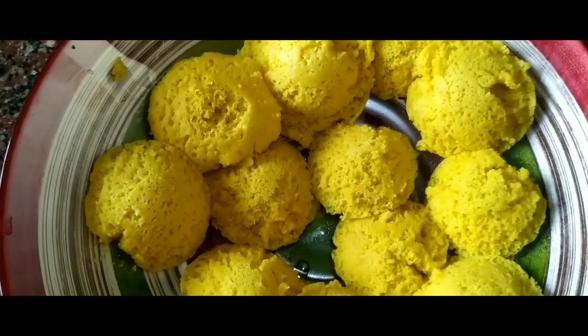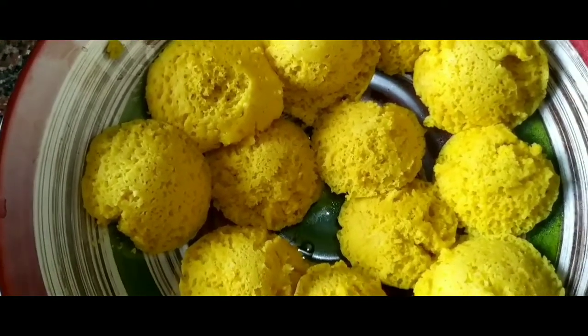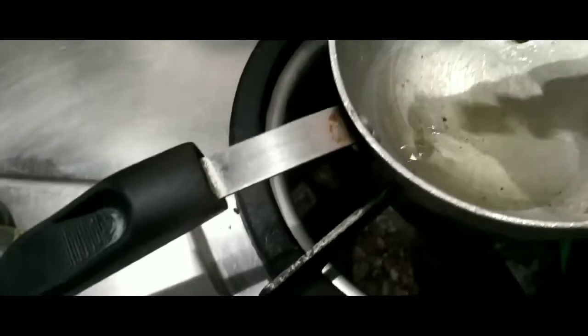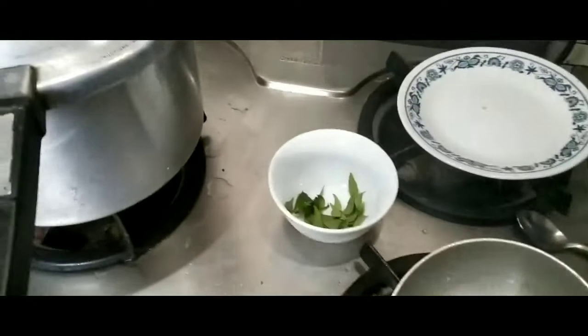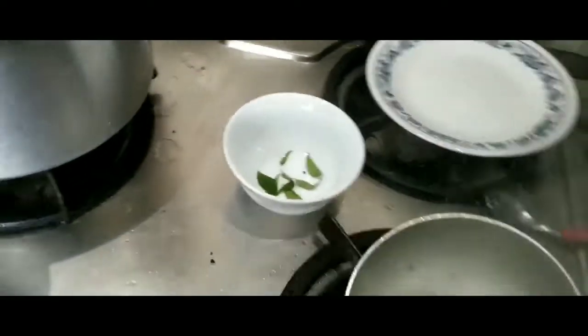This is how the mini dhokla cakes look after I demolded them from the mould. Now I'm going to prepare the garnishing, the tadka. I've heated about one spoon of oil and I'm going to add the green chili first — the oil is hot, that's why they are fluttering. Then I'm going to add the rai or the mustard seeds.